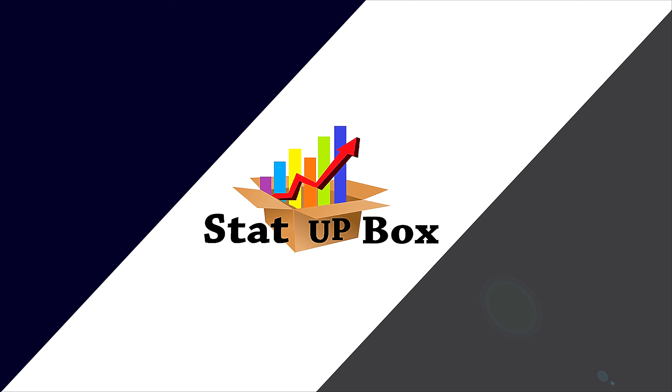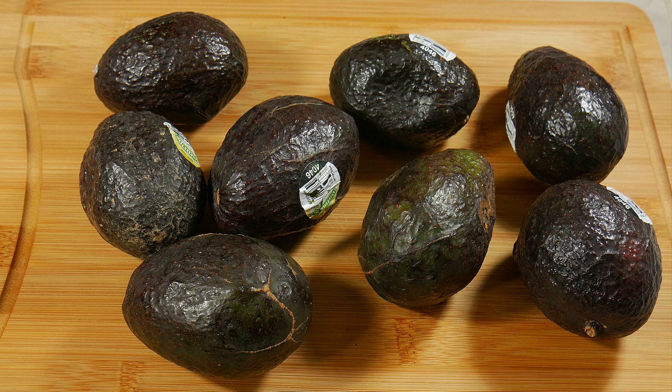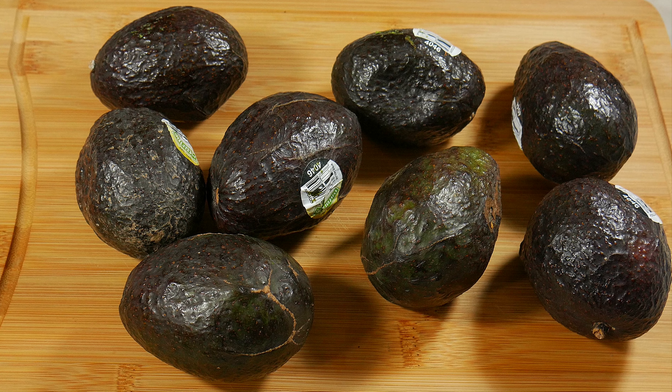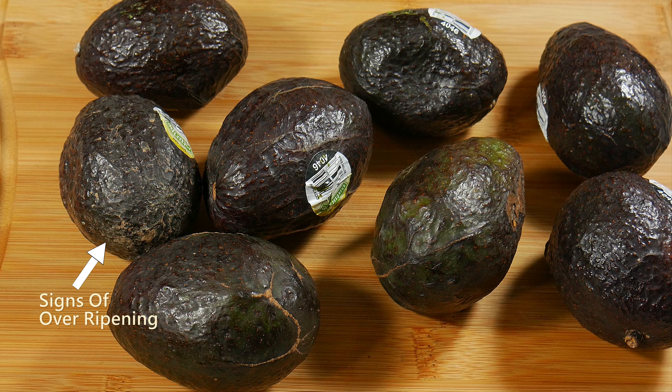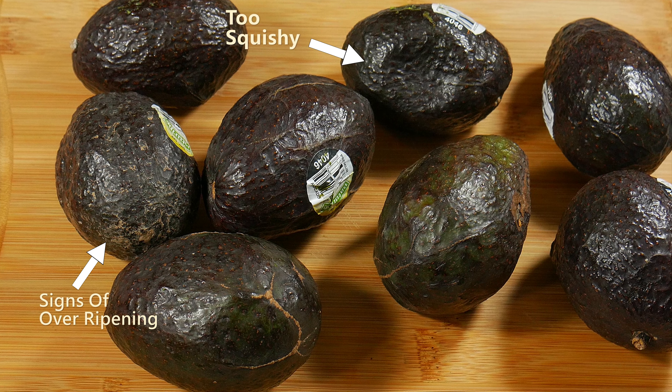Today we're taking a look at how to cut an avocado — easy and simple. The first thing you want to know is how to pick an avocado. The most important thing is: if you touch it and it feels soft, that means it's ready. But you don't want it too squishy.